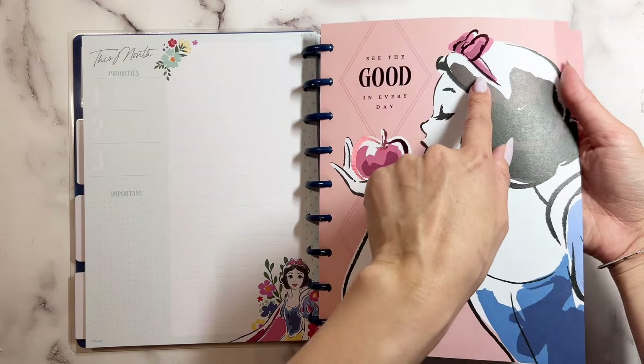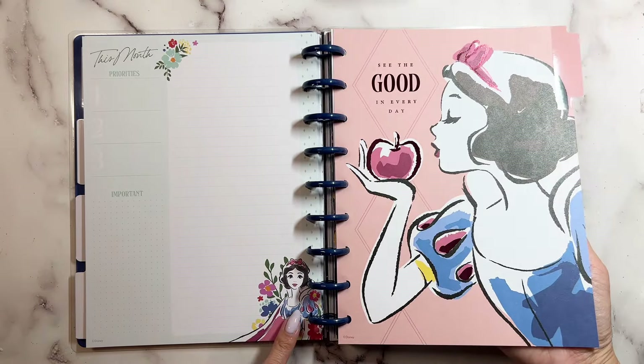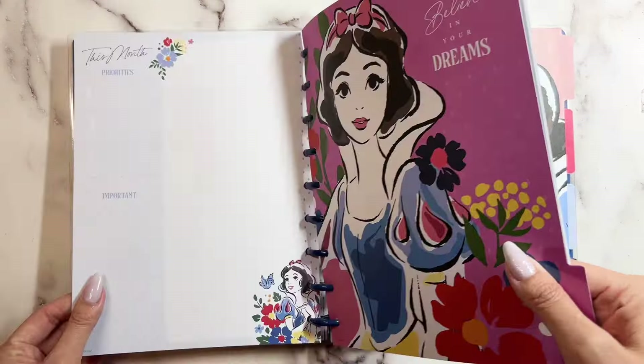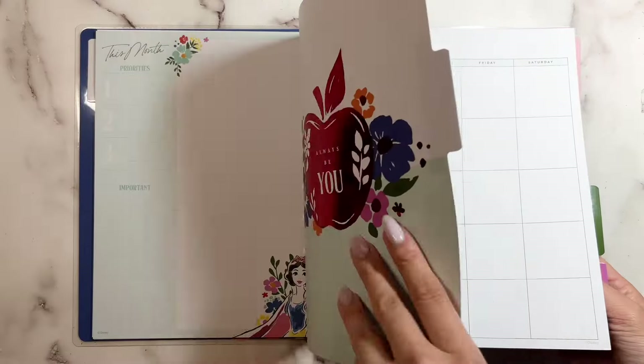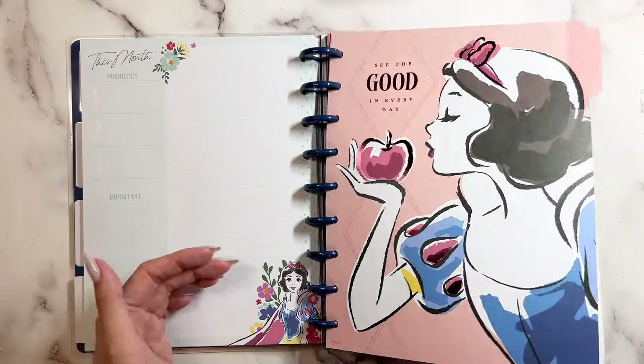You can see — look at that foil! And the characters changed too. Wasn't she holding an apple before? She had the little bird, and then her. So it's rotating: her, the bird, her, the bird — so the next one should be the bird.